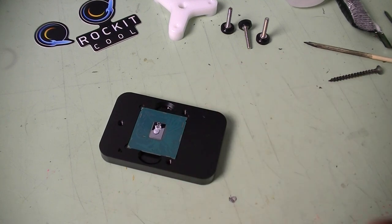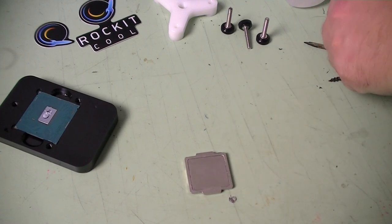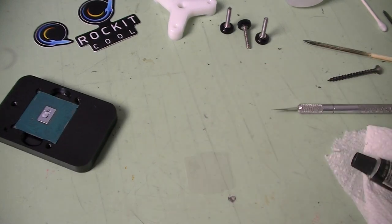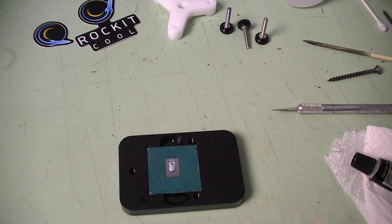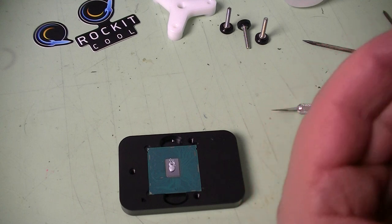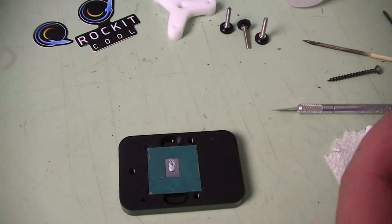At this point we can glue the top back on. To do that I use a little bit of black RTV — it's a gasket maker, sticks well, spreads well. Some people use crazy glue or rubbery glue from a hardware store. The whole point is just to hold the lid back in place so you can install it back into the system. I use a little q-tip to clean up the edges. I only RTV the sides, not the whole thing.